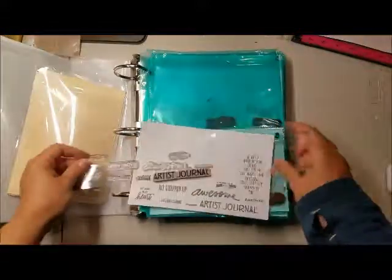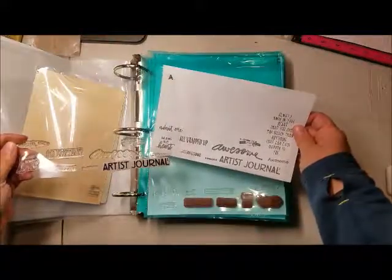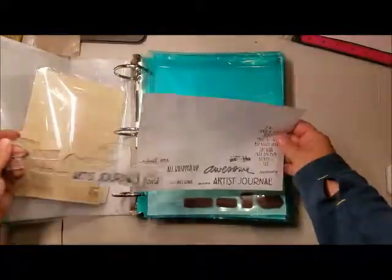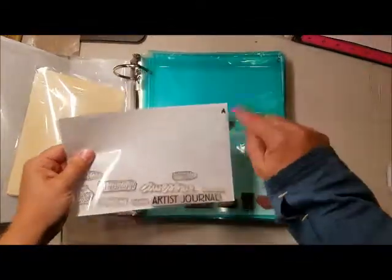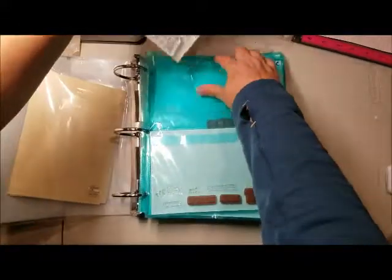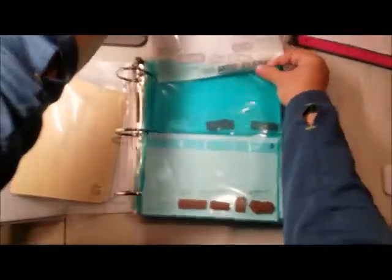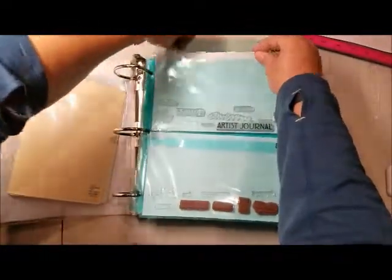I can see that I am missing this one — obviously that one has gone off somewhere to do a particular task and has not been returned yet to its home. Then I also put a little letter A in Sharpie so that I could remember what it came from, even though I could read the first letter of the first word — you know, 'artistic journal' — and see that it's an A, but just to make it easy.